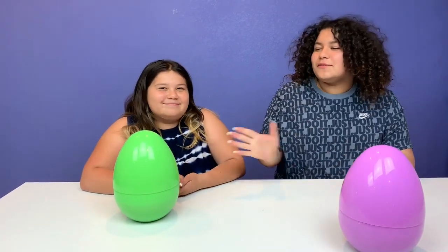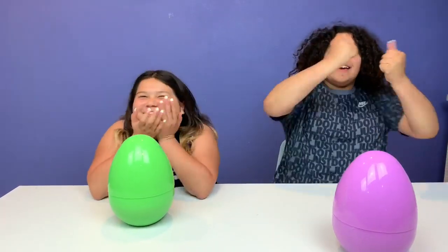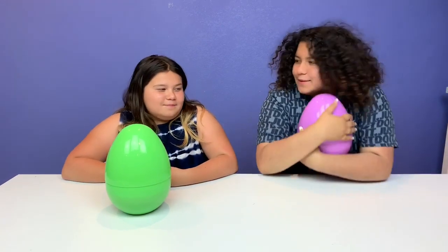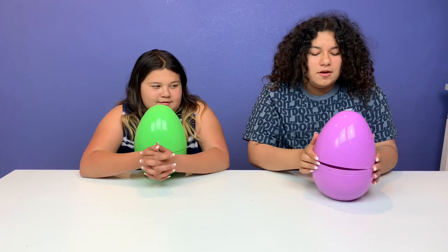Rock, paper, scissors to see who picks first. Rock, paper, scissors! Do you want to keep or switch? I want to keep. On the count of three — one, two, three!